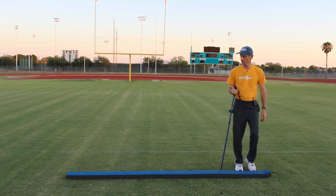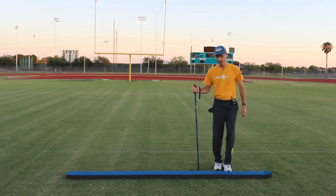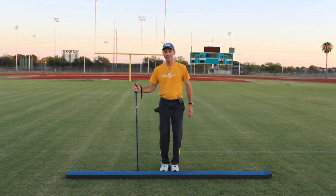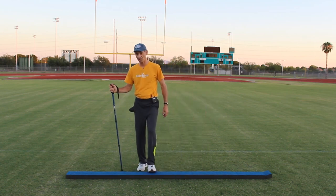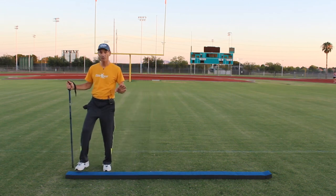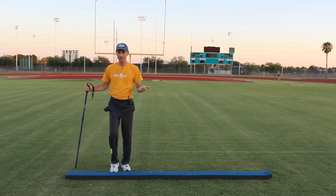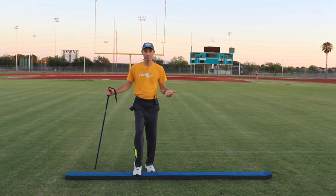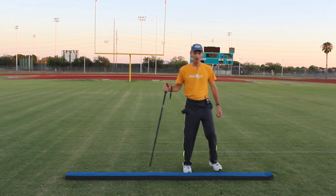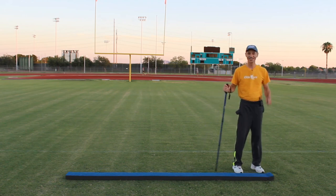Now we're going to travel down the balance beam while we're tapping. Just tap your feet as we travel all the way to the end of that balance beam, or your blanket, whichever you have. Now we're going to go back to the left — keep going, all the way to the very end. This is improving our ability to lift our foot and step.